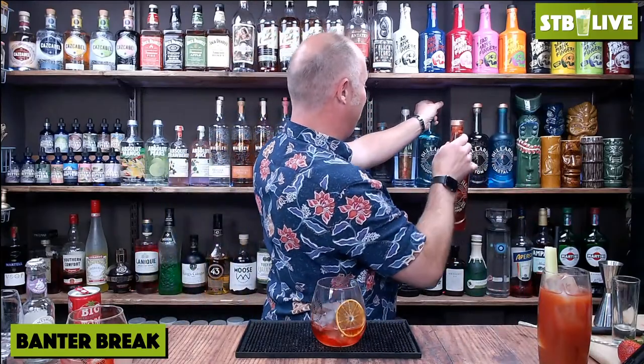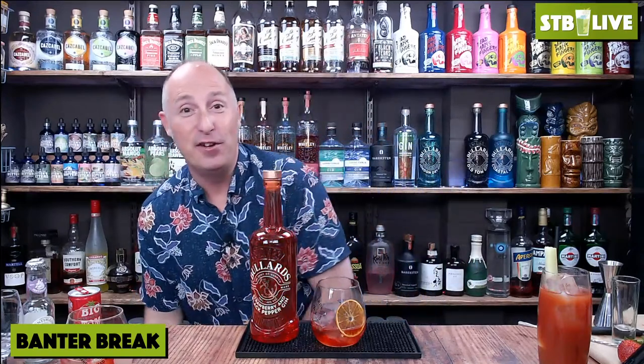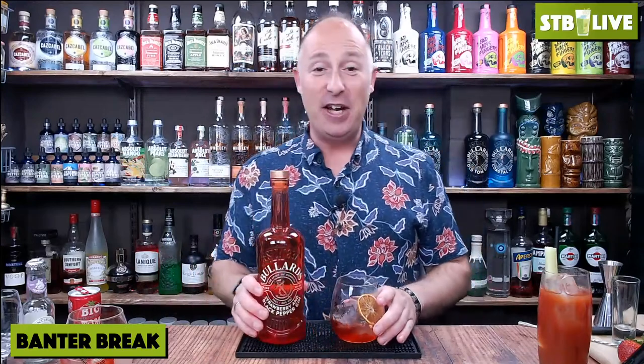The second gin is my favourite of the range - Bullards Strawberry and Black Pepper. I was going to do a taste test with Whitley Neill's brand new Strawberry and Black Pepper gin, but it didn't arrive from the drop store, which is annoying. I do really love Whitley Neill gins - they're great for pubs and bars, very easy, fun drinks, but they're probably not for the gin connoisseur. Whereas something like this is all about the gin.